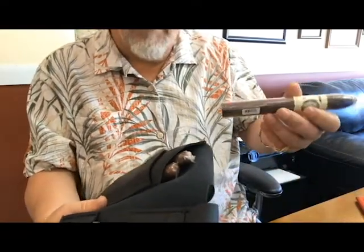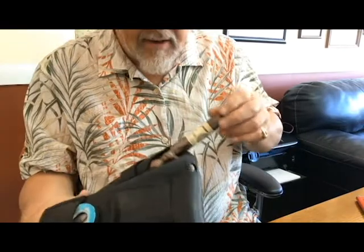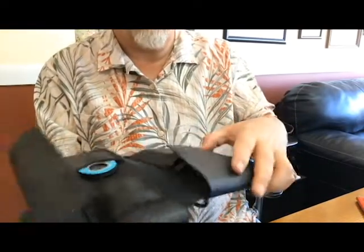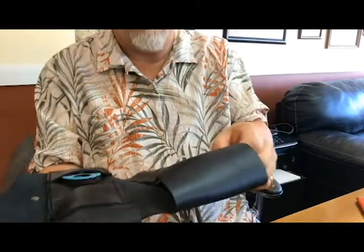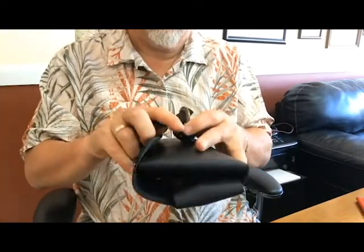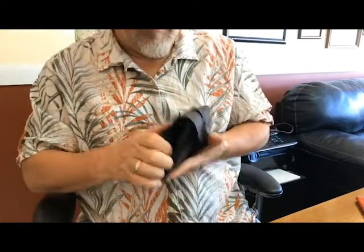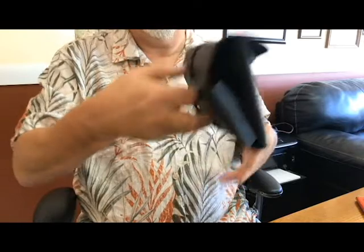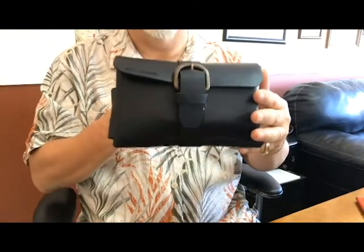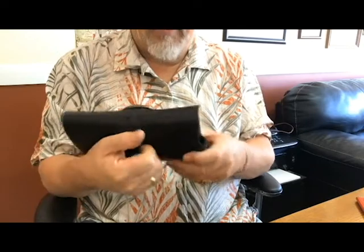If we want to go with a really big ring gauge, we're going with the CAO Pilon — put it right on the side and slide it right in there. Beautiful — everything fits! This closes over the top. Push that in, close the pouch, buckle it, and if you want to put this on your belt you can. Michael Noel Leather Works — this retails for $159 on their site. I think it's a beautiful piece of work.